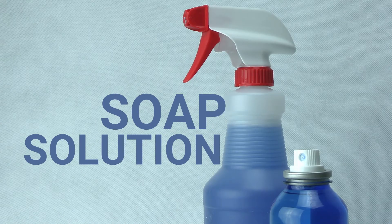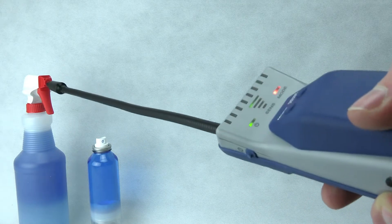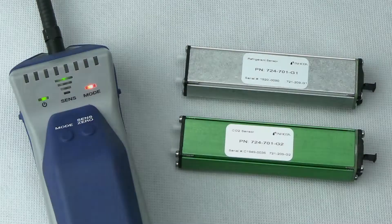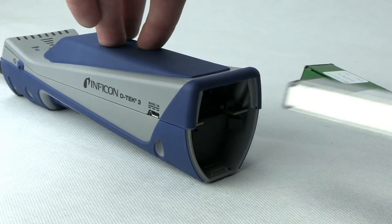With fewer cross-sensitivities than competitive leak detectors, you can leak check with confidence. Changing sensors in DTEC 3 is easy — just pull out the old sensor and insert the new one.